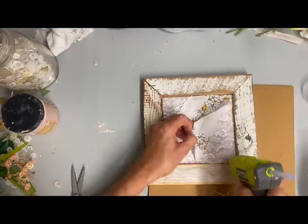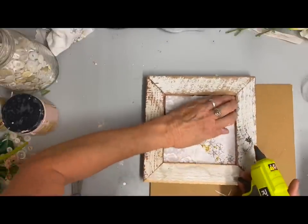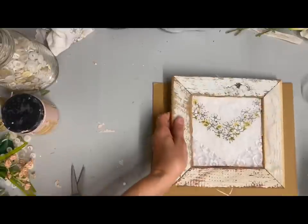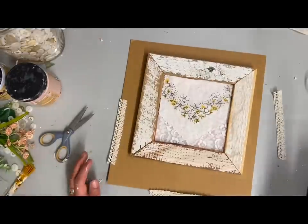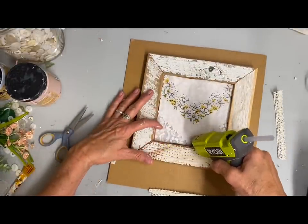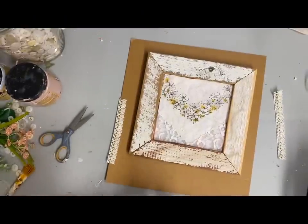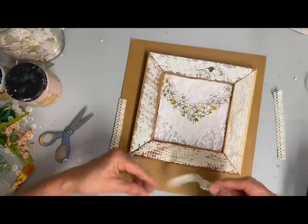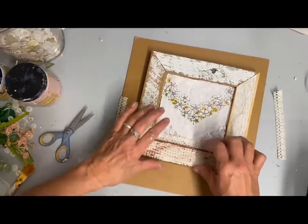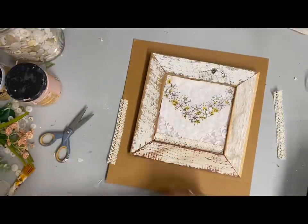This is just a little vintage hanky, so I'll be able to use what I didn't use on another project. Once I get this glued all the way around, I'm going to use my lace trim that I get from the Dollar Tree. If you've seen me long, you know I use this a lot. It's a good size lace, good thickness and width, and it works well for trimming out.